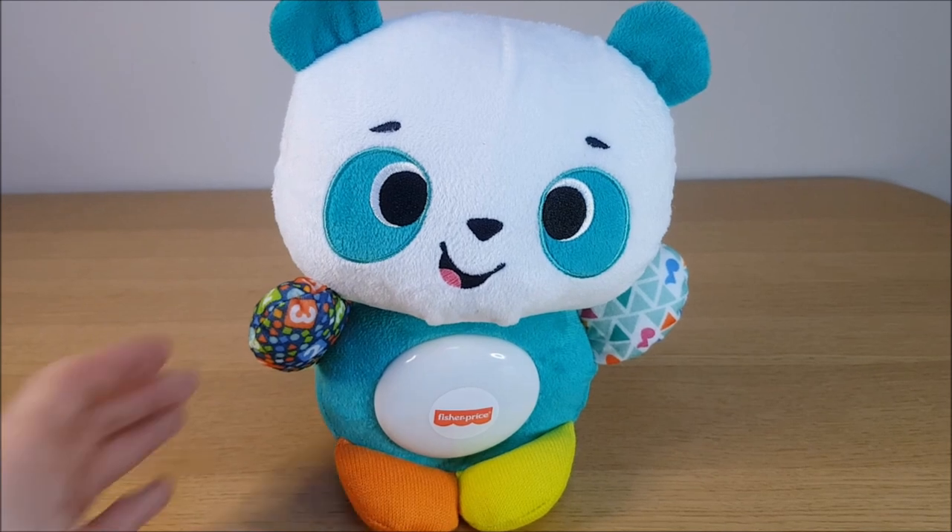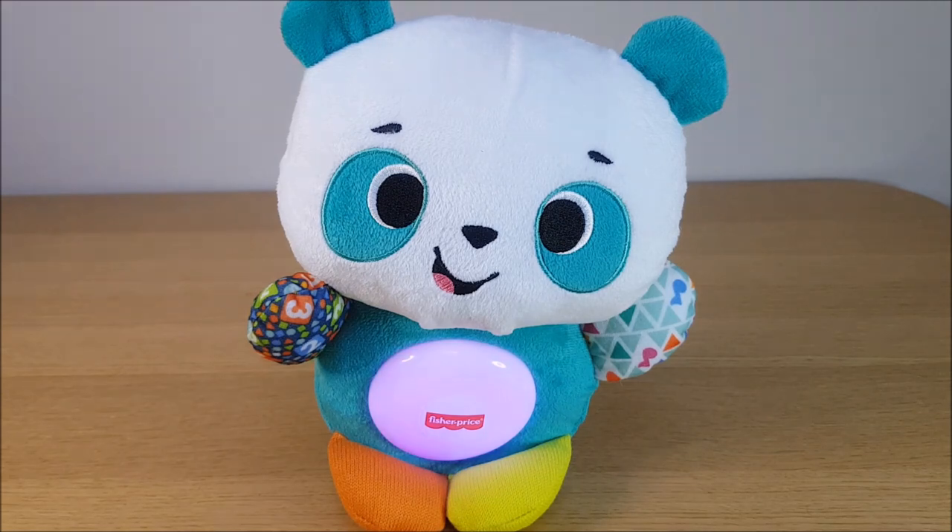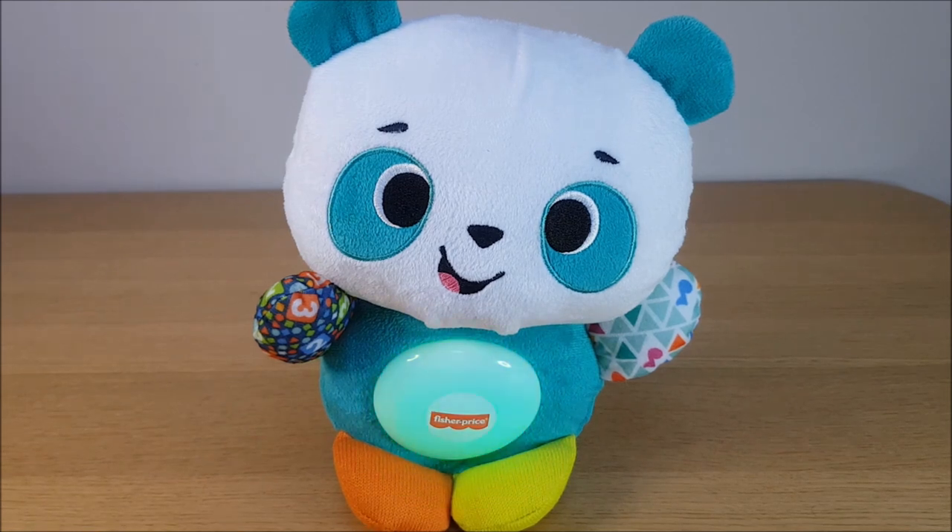I'll finish this video by letting the little panda do some more singing. [Toy sings]: 'Color me happy — orange, blue, red and green, purple, yellow and pink. It's a colorful world and we're colorful friends — colorful, colorful friends!'